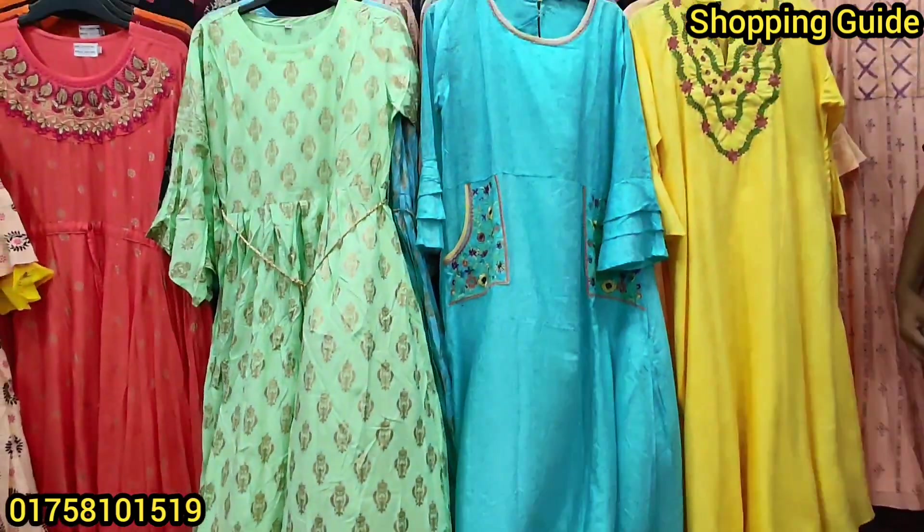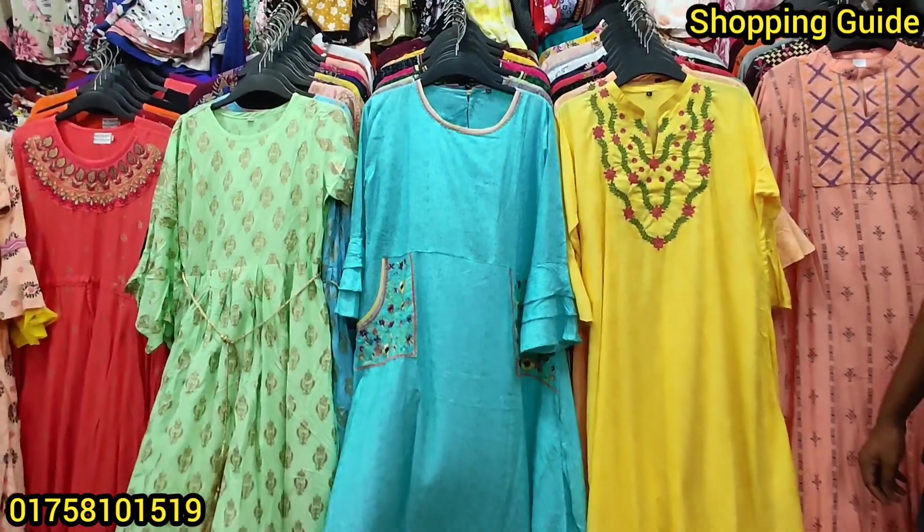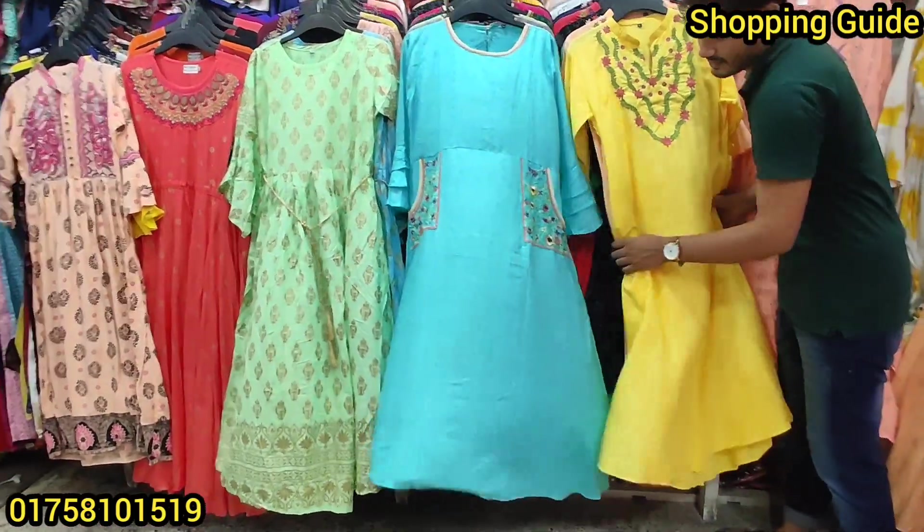We have a very beautiful one-piece collection. This is a long hair model. We have had a lot of requests to get a long hair model, and we have it.